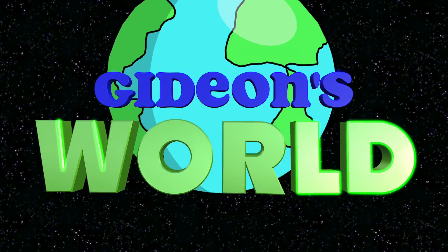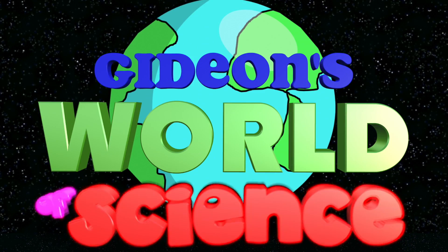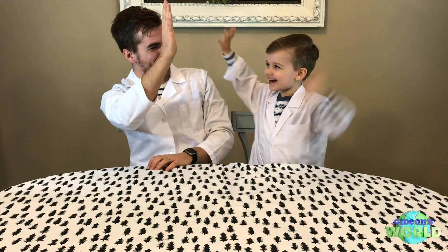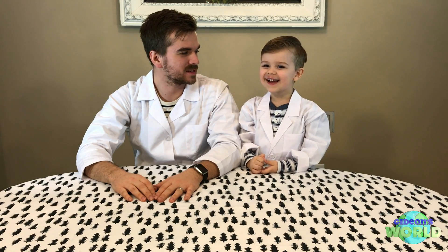Welcome to Gideon's World of Science! Hey guys, welcome to Gideon's World of Science. This is kind of a new segment that we're doing. Basically, what we're gonna be doing is fun experiments. Nothing too crazy scientific — I am not a science teacher — but they're gonna be just fun experiments with mostly household stuff. Stuff that you can make yourself and do yourself.